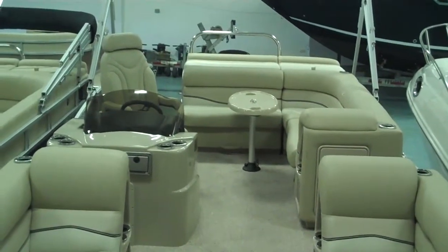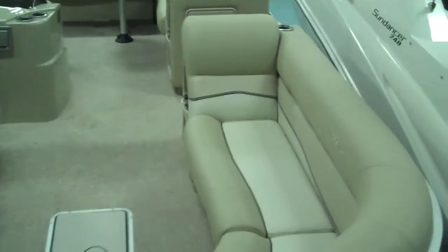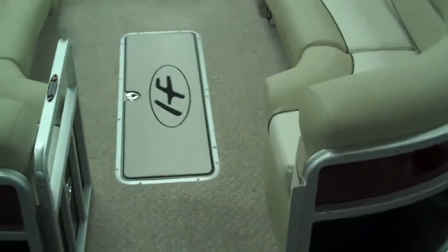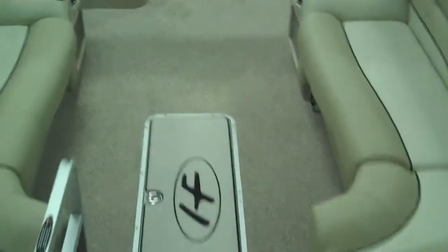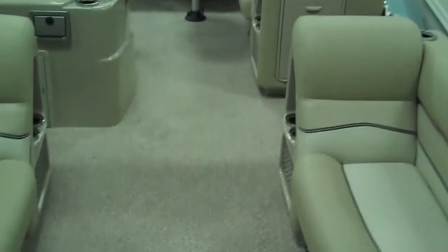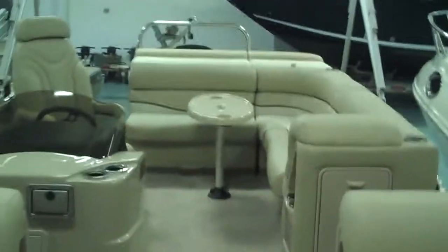Here we are on the deck of this 240 Grand Mariner. Take a look at the accent colors they use on the upholstery — just a good sharp looking upholstery, heavy duty Berber carpet, and you see the in-floor ski locker there with the Harris Float Boat logo. It gives you tons of storage in that locker, and you can never have enough storage on a boat, even a pontoon.